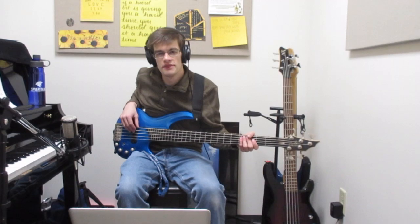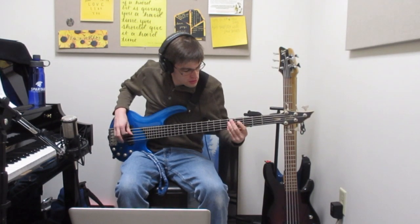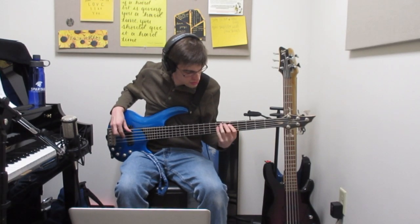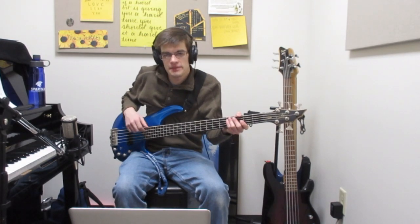It sounds great in the context of a song, but it can be easy to overplay with a humbucker bass. In the context of a song, that would just take up too much space. It can be difficult to play some intricate lines as it can get in the way in the mix.